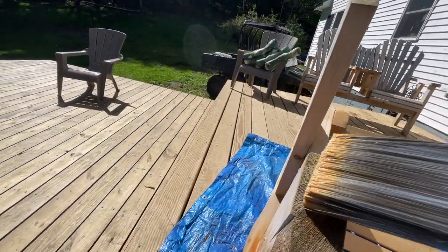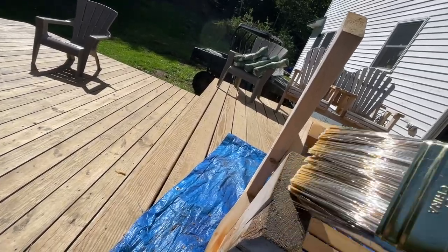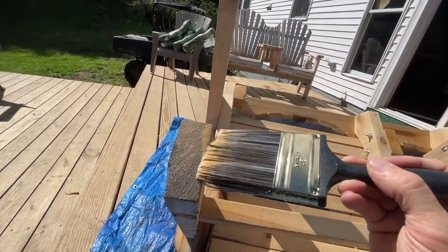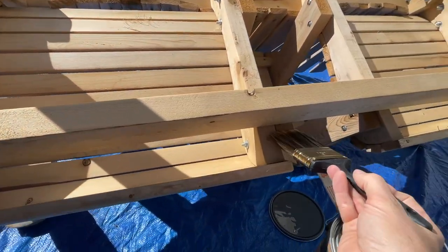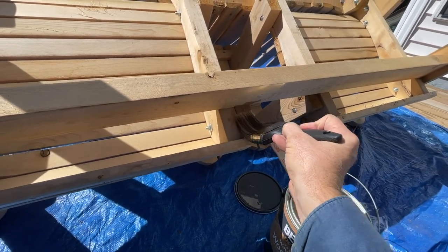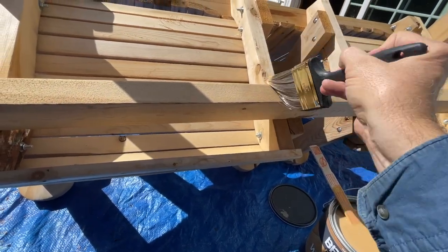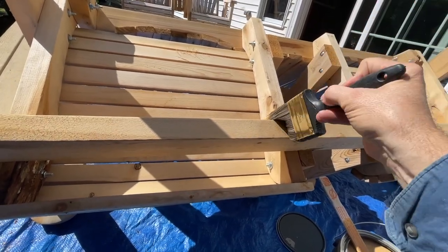Again, I always like to start with these ends — get a good penetrating amount of oil and stain in there. I want to make sure that soaks up a lot of it. And then here you can see there's another spot — I like to make sure that has plenty of it there too. Trying to get every crack and crevice and these little knot holes. Make sure there's plenty of stain in there.